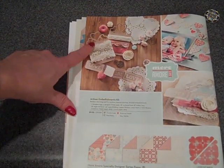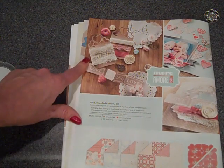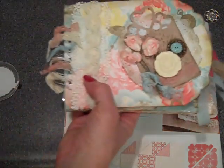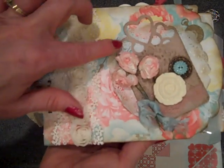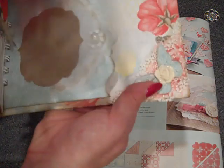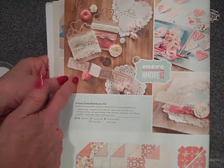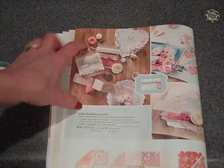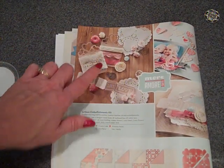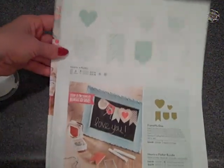Another thing I instantly fell in love with is this artisan embellishment kit. You get 26 total pieces and that's what inspired me to make this chipboard album. You get lace ribbon and a wide variety of embellishments. I think this kit is a great way to stretch your budget because you're getting a lot of different things to play with and incorporate without having to buy bulk of each one. I bet I order a million of them before this catalog expires — I just can't seem to stop wanting to use it.